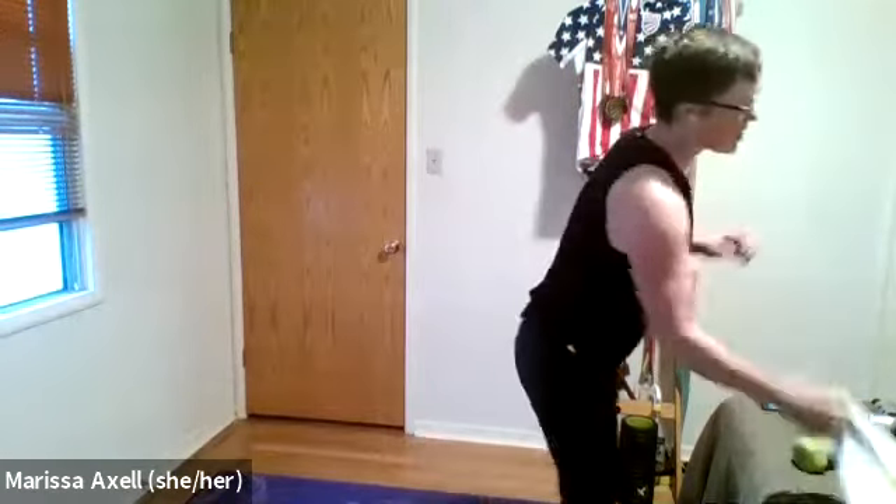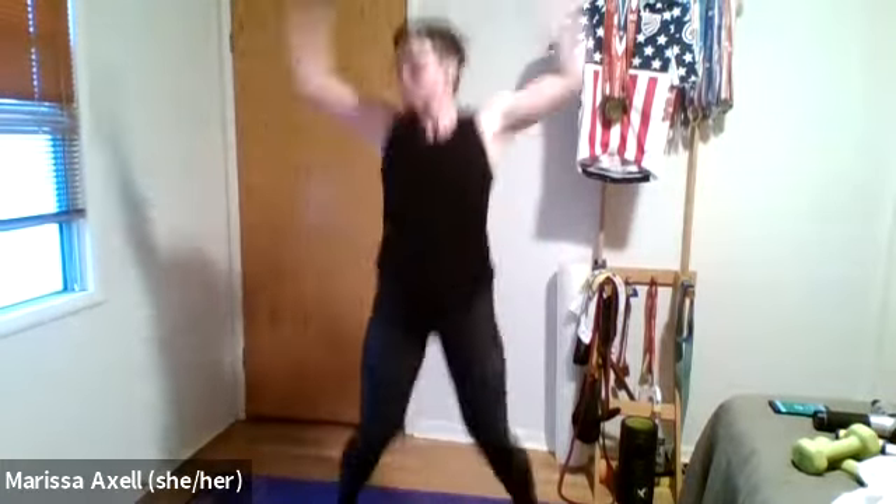Okay team, come on down. Ready? Set? Let's go. Jacks, jacks, jabs, jabs. Good. Float those arms up like a butterfly and punch — sting like a bee. Let's go right through. I want to see those hands touching overhead. A little bit faster on those punches. Punch. Nice work. Five, four, three, two, one. Rest.